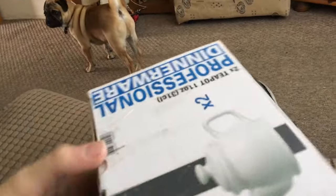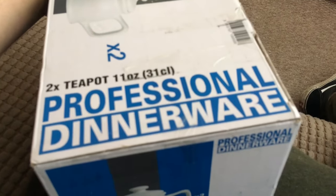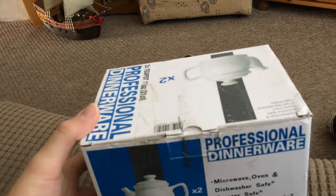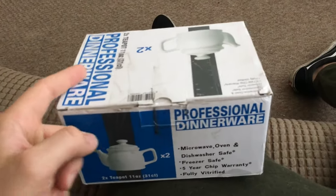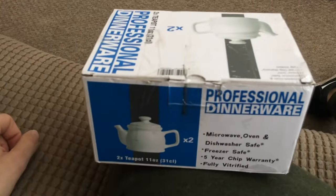Hey guys, what's happening! I'm going to be doing an unboxing. No, I didn't order professional dinnerware — I bought a vintage lens off a guy on Facebook because I'm going to be getting a new camera. I'm getting the Canon 70D, which is my choice because it looks awesome. I bought a vintage lens because I've read lots of good things and they're half the price, so you can't really go wrong.